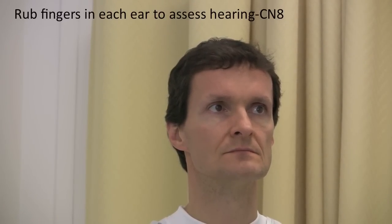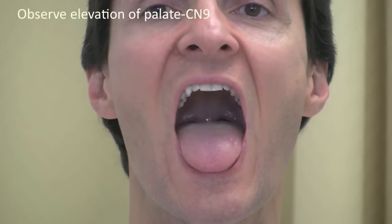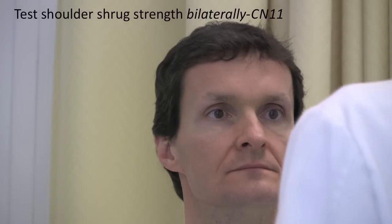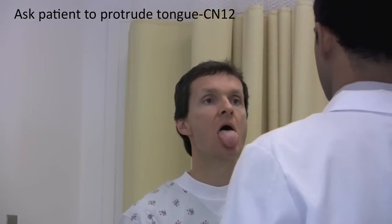Next I'm going to test your hearing. I'm going to rub my fingers and I want you to tell me if you can hear them on both sides and if they seem about the same. It's the same. Next, open your mouth wide. Say ah. Good. Say ah. Can you shrug your shoulders? Sure. Keep them there and try to push them down. Resist. Great, great strength. Stick out your tongue. Great.